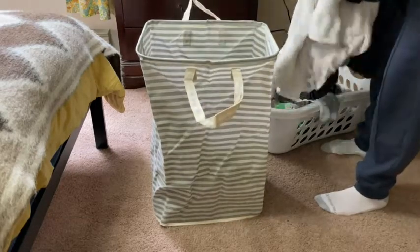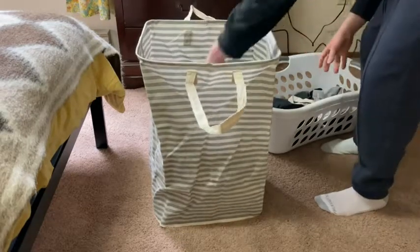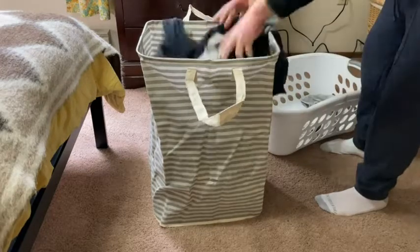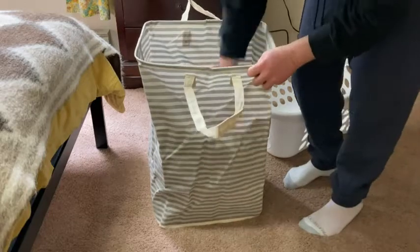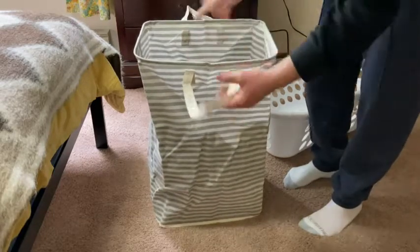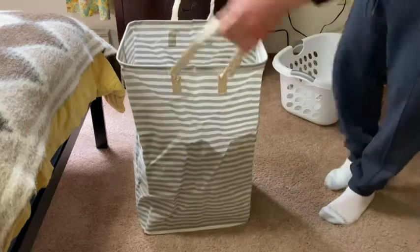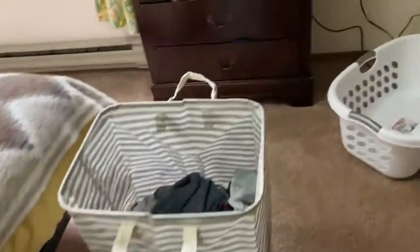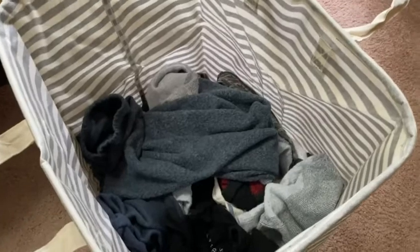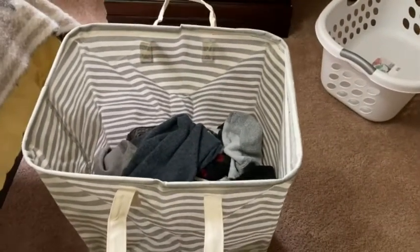That was pretty much full and I can still pick it up easily. And there's still half of the hamper yet to fill, so pretty happy with that capacity.